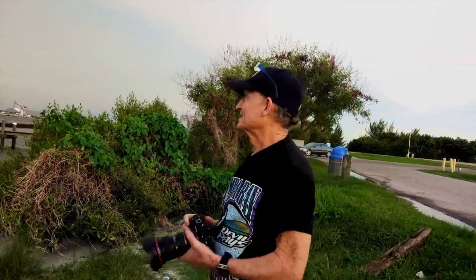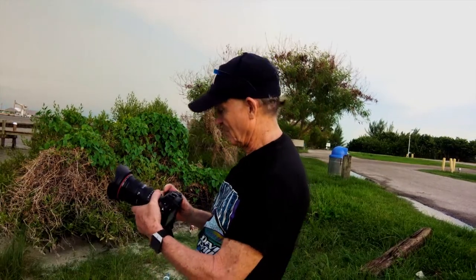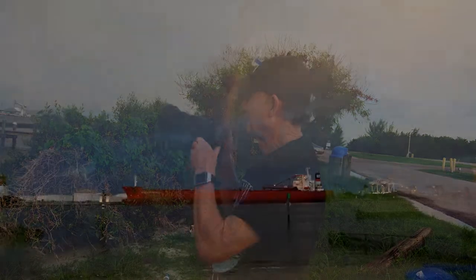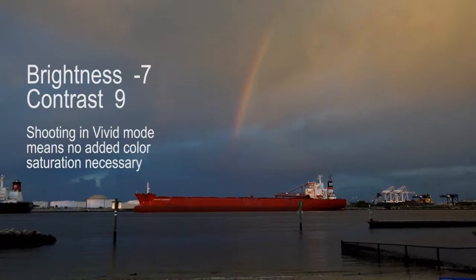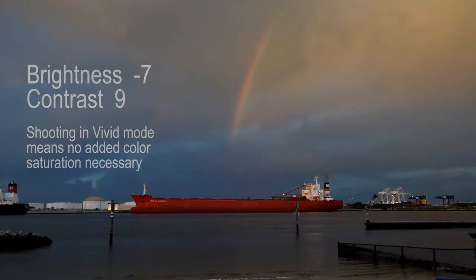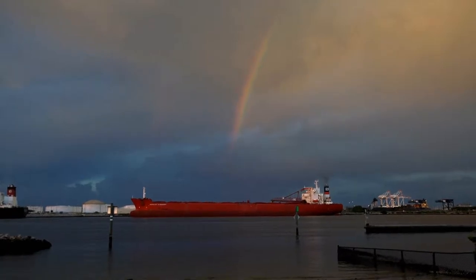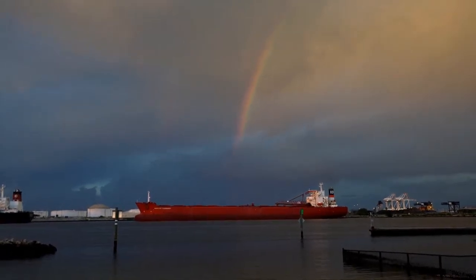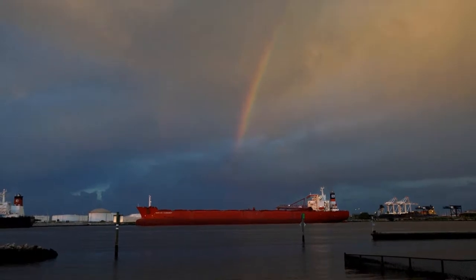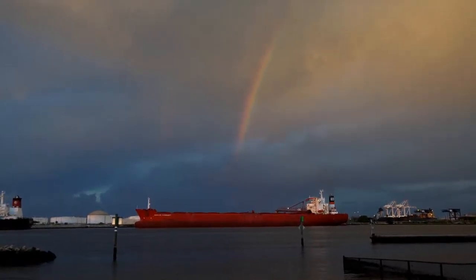We're down here at Davis Island. We have an interesting shot of a cargo ship with what looks like two rainbows forming over some local rain, so we'll use this as an example. The ship is in focus at 35mm, you can see the rainbow in the distance. We're set at ISO 250, f9, at 1/30th of a second — a pretty interesting shot. We happened to be in the right place at the right time.